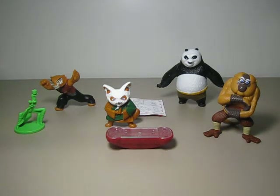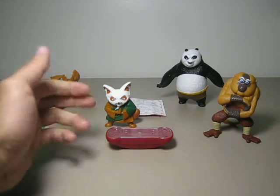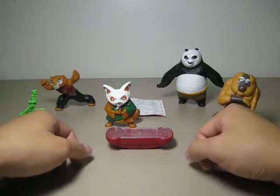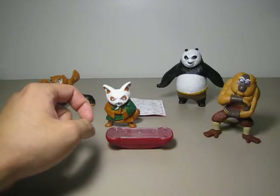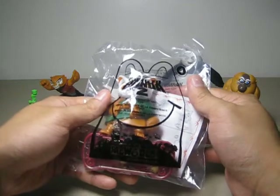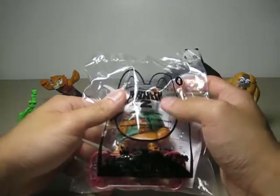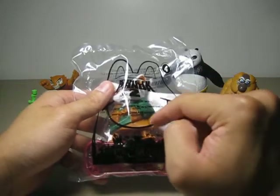This is McDonald's Kung Fu Panda 2 Happy Meals toy number 4, Shifu's School of Skills. Here is the figure along with his student. Here is what it looks like inside the bag if you are buying these toys from McDonald's — toy number 4. There's the logo and down here is the name.